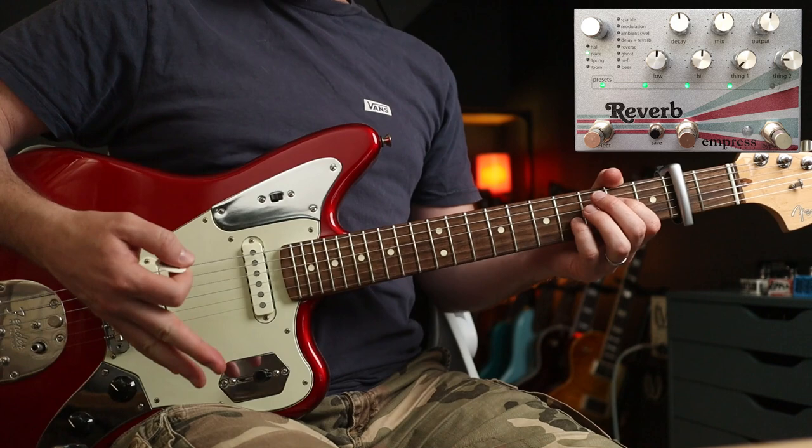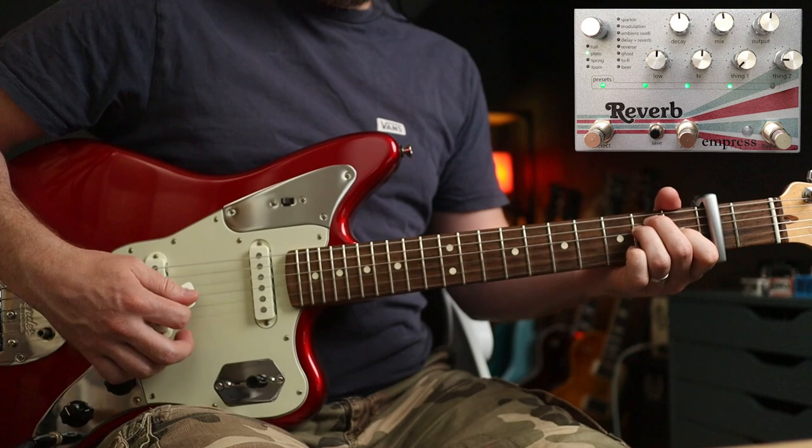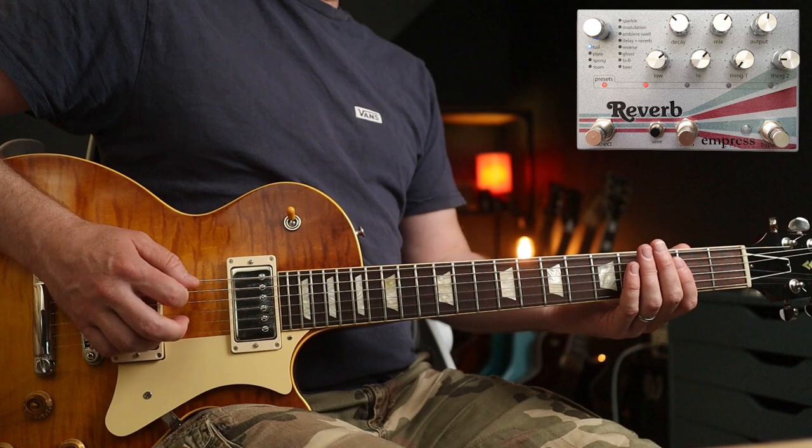That sounds great, but then for the chorus he actually changes to a plate reverb. Check this out. And then you're back into the main riff. Now as well as a plate reverb mode, you've also got a hall reverb mode with a few options. Let's check one of those out now with some Fleetwood Mac and Albatross.